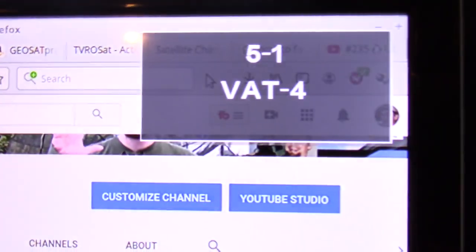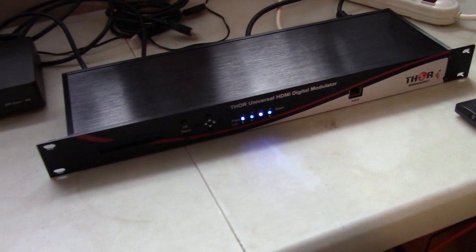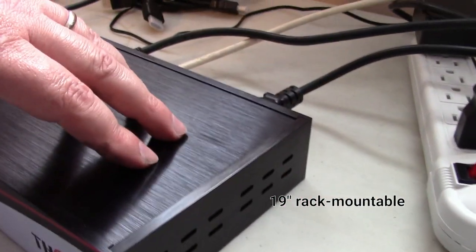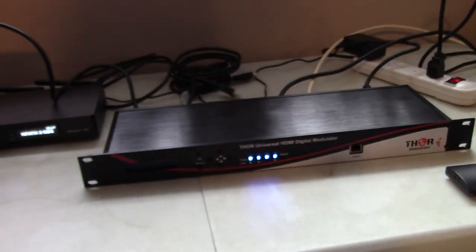I'm just going to push it toward the TV's display. Part four is this computer I'm using right now. One thing about the unit is it has air vents on the side where the Thor logo is — you can feel the air coming out. There's a fan built in to keep it cool. This is designed to be on a rack.